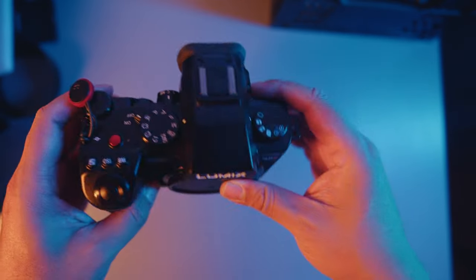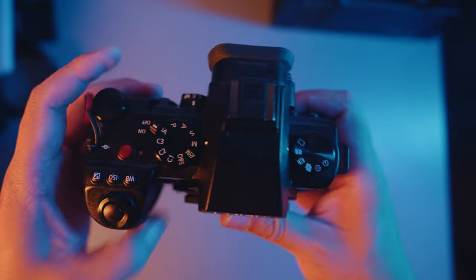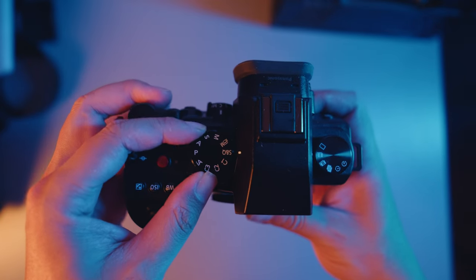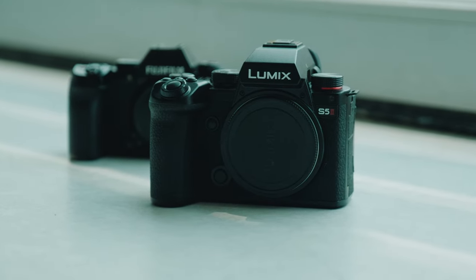I'm going to start off with things I like about this camera. I honestly like the way this camera feels in my hand. I like the design. I love the grip on this camera. I love the way the buttons feel on this camera. Everything about this camera is nice and solidly built. And I also love the aesthetic of this camera.